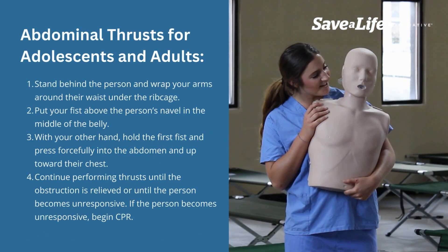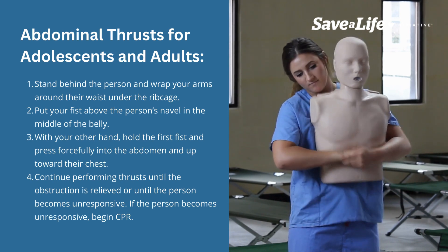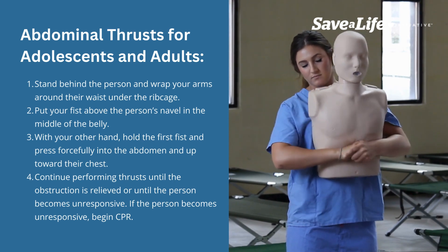Relief of choking: abdominal thrusts for adolescents and adults. Stand behind the person and wrap your arms around their waist under the ribcage. Put your fist above the person's navel and the middle of the belly.